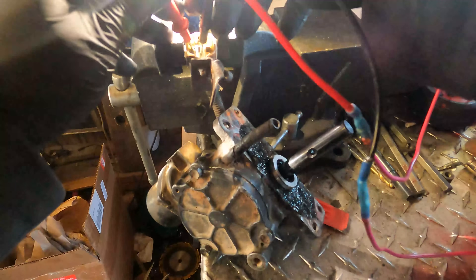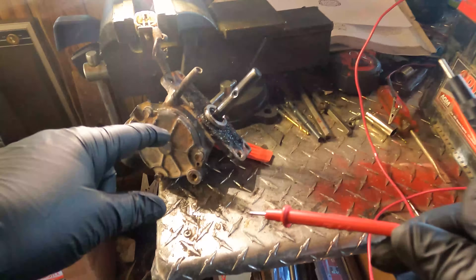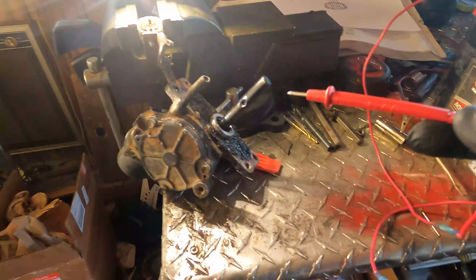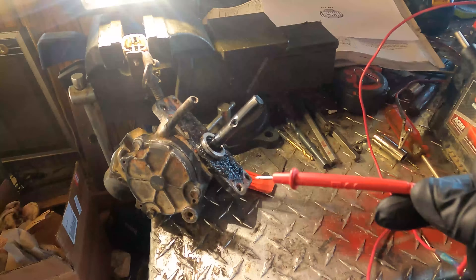You pull the female plug off your locker underneath, you grab a 12-volt battery, take a couple of alligator clips and a couple of tester probes, and you hit these two pins. Watch this.